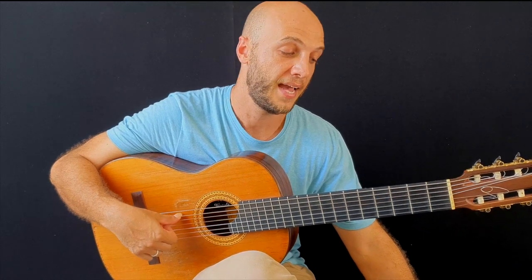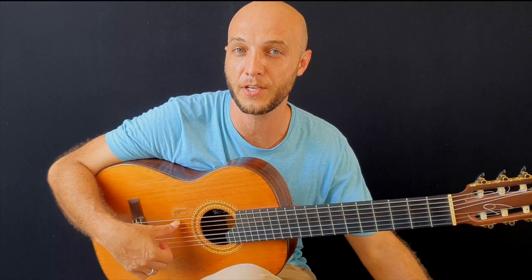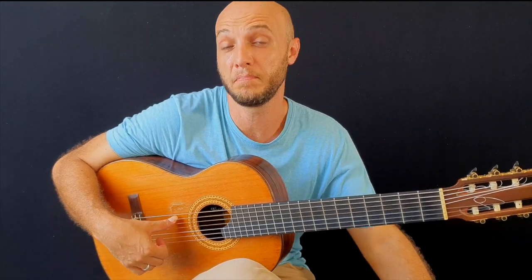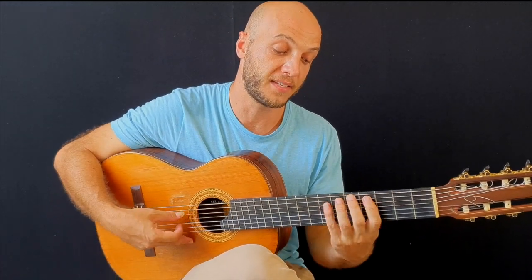I do have other lessons here on the channel — you can dig around and you'll find more information on the hybrid technique using the thumb. And this time I'm going to show you a major seventh arpeggio, which can be turned into a dominant seven if you want. It's very simple but it has great impact.